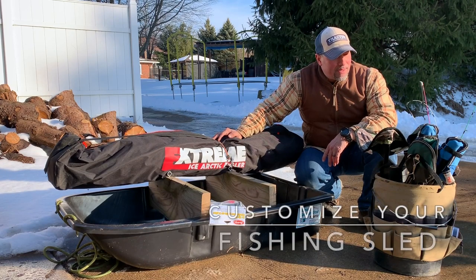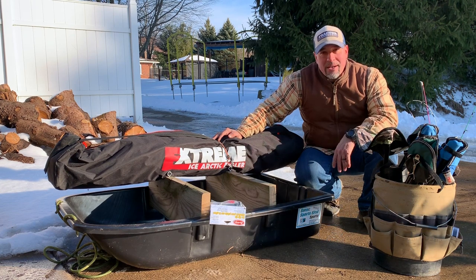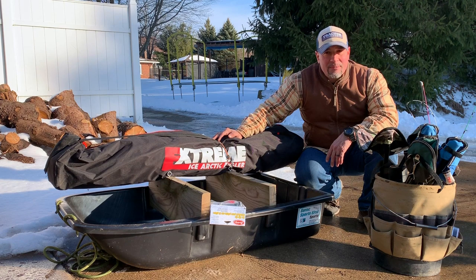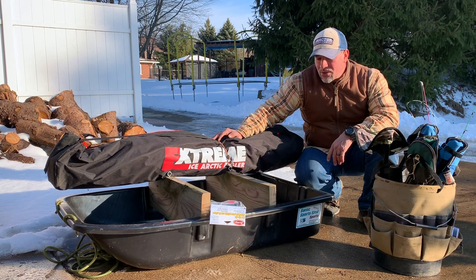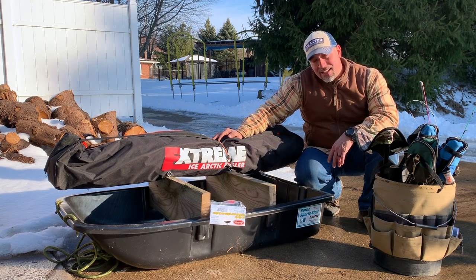Happy fishing, you guys, this is gonna be awesome! I'm so excited to get out there on the ice and test all this equipment out. I think it'll be good - a little more organized, less chaotic, especially when the wind picks up and it turns to night. I think this is gonna really help. I can even mount all kinds of stuff on here. I'm just excited to get this thing going, so you guys enjoy it. Happy fishing everybody, good luck!